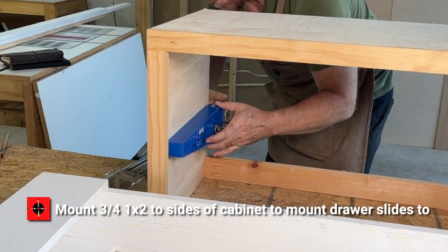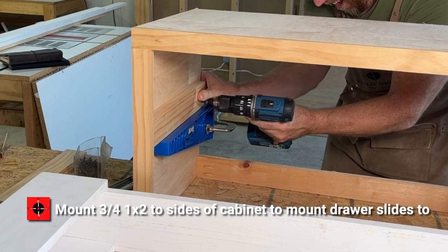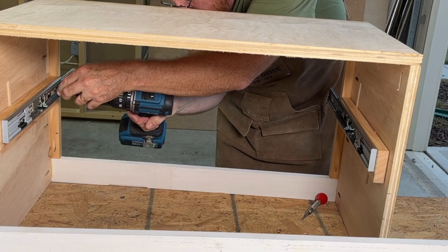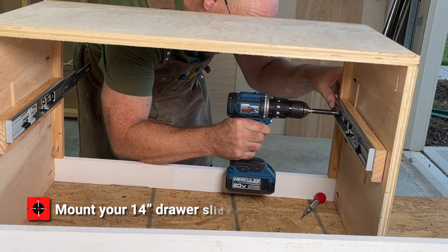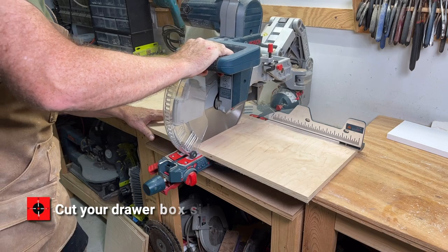Mount a three-quarter-inch 1x2 to the side of the cabinet to mount your drawer slides to, then mount your 14-inch drawer slides. Cut your drawer box sides.